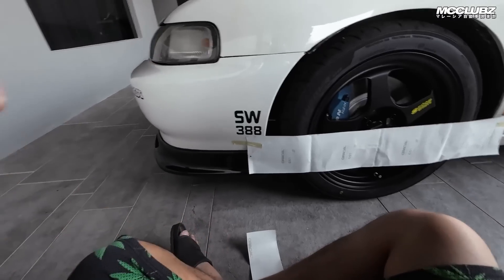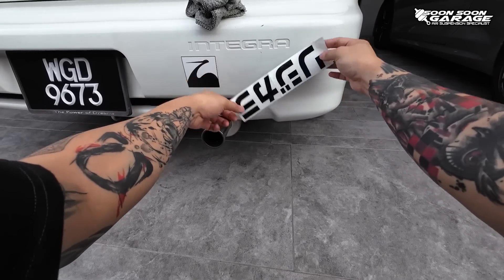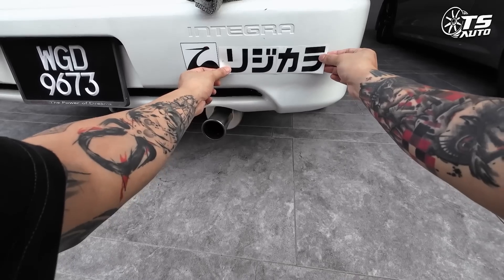Ni baru style gang, nampak tak? Ok, Jepun jangan letak terbalik. Bukan macam ni, harap-harap korang tahu acara sikit, macam ni ok.